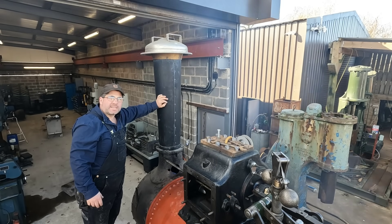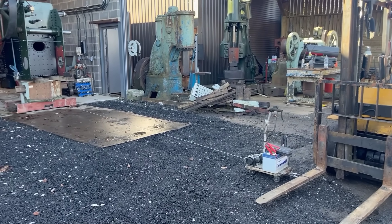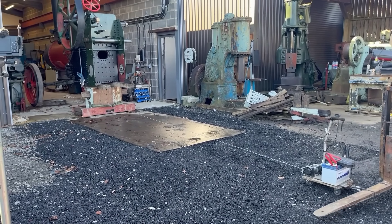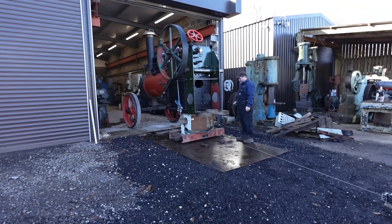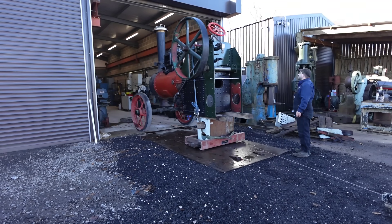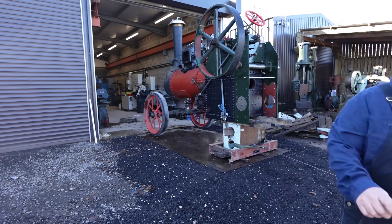So what we've done already is we've winched the engine out of the shed — we've got that pulled out. We used our Amazon special winch for that again; she's playing a blinder recently. So we've got the engine out and we've got that fire started, so that's going to get going now. We'll get some wood dried out, get that up and under the firebox.